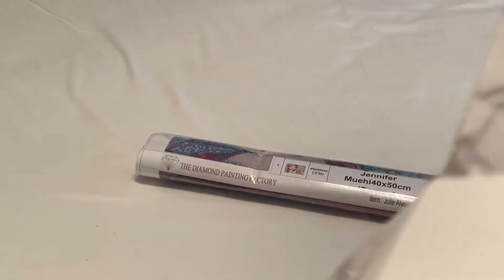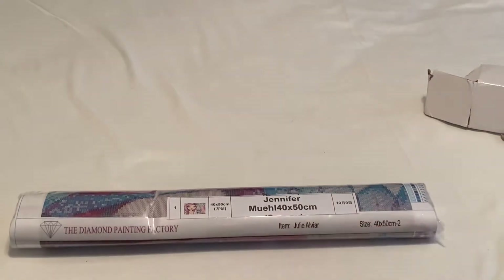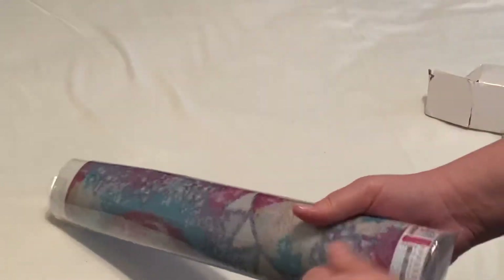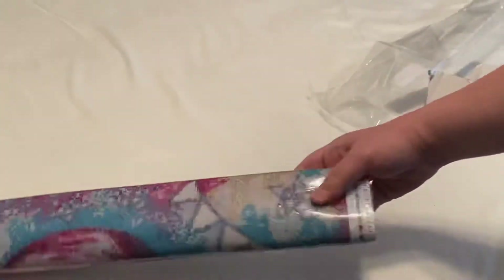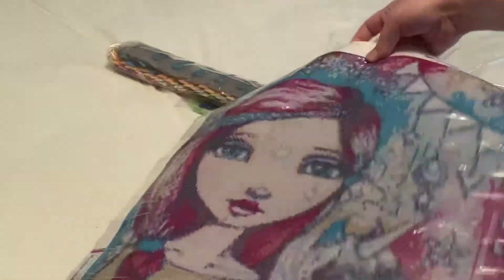Let's open it up and look at the canvas. So this is from Diamond Painting Factory. Another YouTuber is doing a Whimsical Willow collaboration, and that's why I ordered this painting. I've never heard of this company, so I figured I would try them out and make a video so people would know about this company.